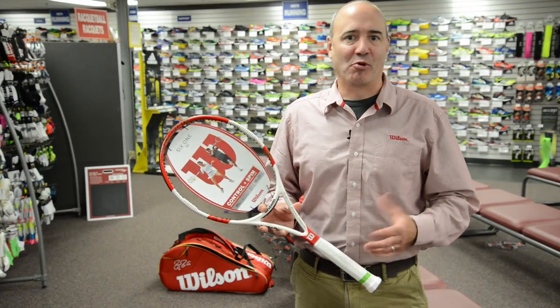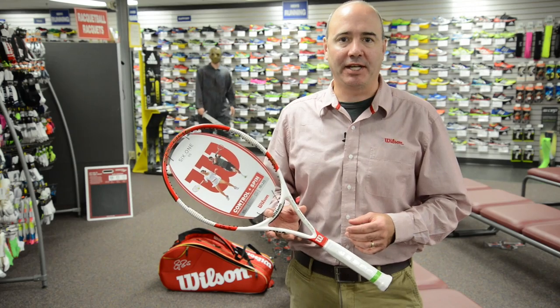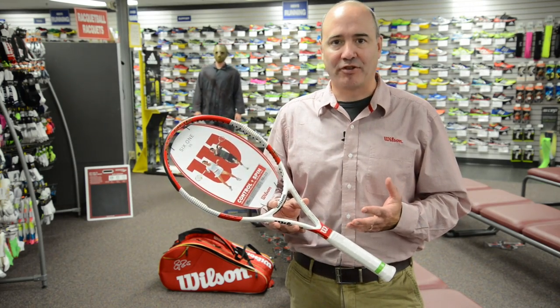Hi, I'm Joel Conybear from Wilson Racket Sports. I'm here today to talk about the new Wilson 6'1 family for 2014. We've made some pretty exciting changes to the racquet this year.